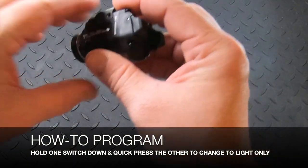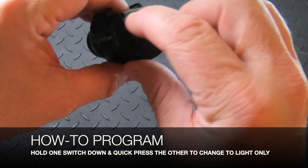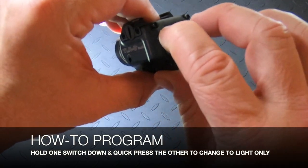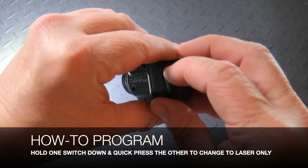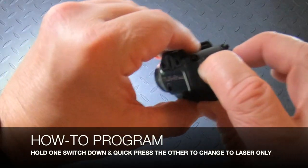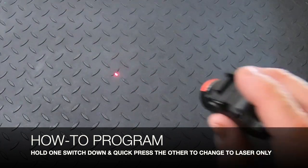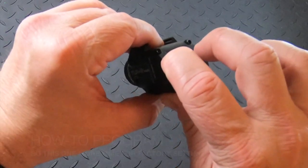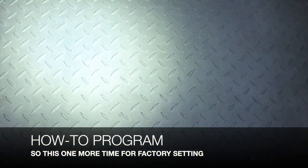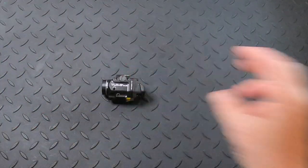To cycle through the settings, press and hold either switch down, then press the other switch once. Now you have just the light at 500 lumens with no laser. Do that again and you have the laser only with no light. Cycle through one more time and you're back to both the light and the laser — the factory setting. Press again to turn it off.